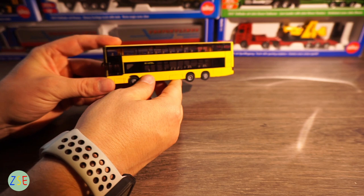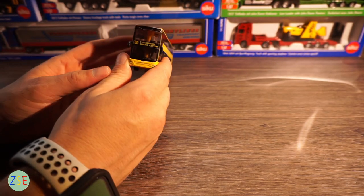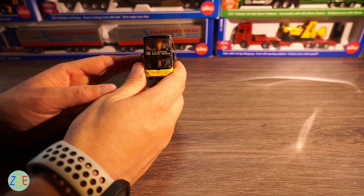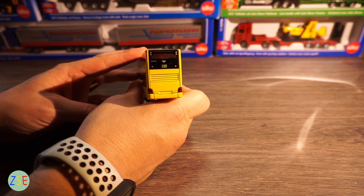The model does have some livery in terms of destination on the side and the front, and then on the back as well — the number 100 bus.